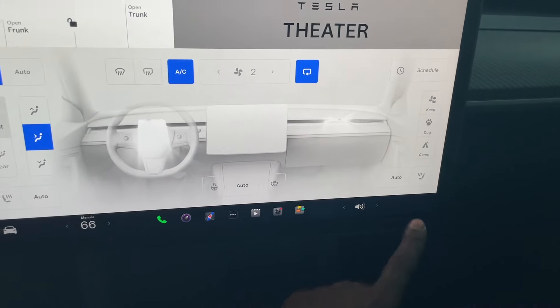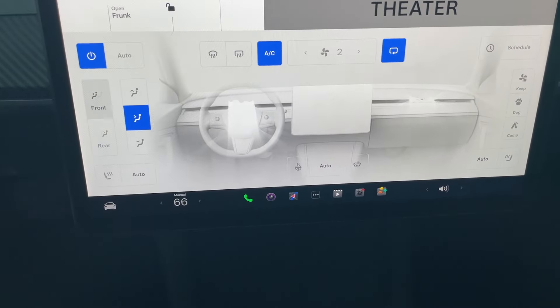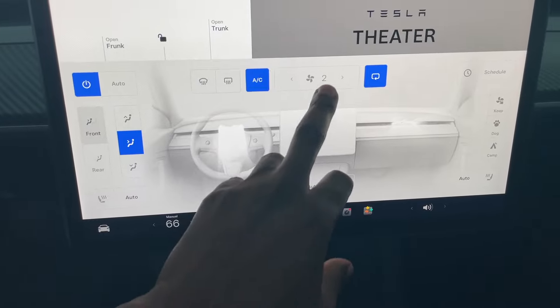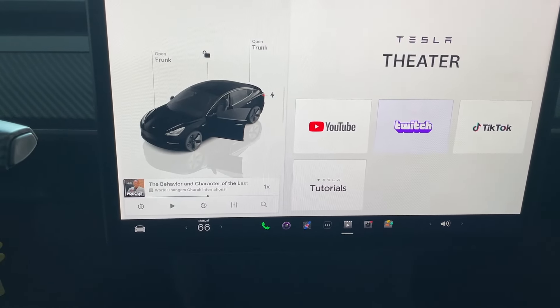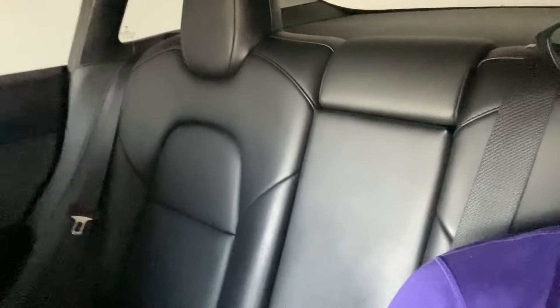We can also split temperatures if we want. Let me show you what the back seat looks like. I've never actually sat in the back seat — whenever I'm in this vehicle I'm driving. I sit with the seat kind of back but there is knee space. It safely seats three people, but realistically two adults and maybe a slim one in the middle.